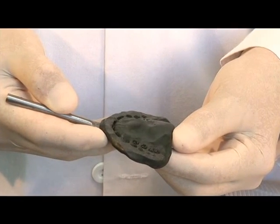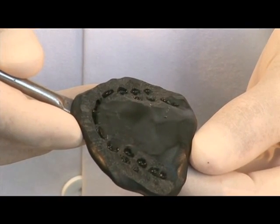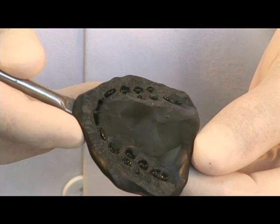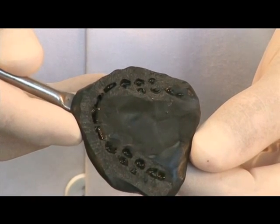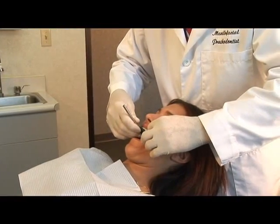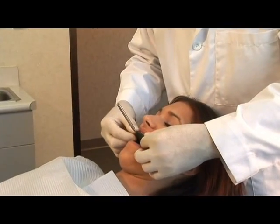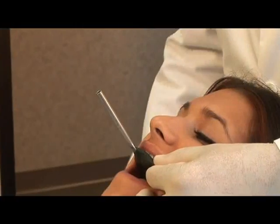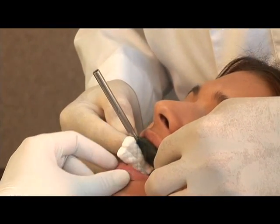The final bite fork with impression compound should have only cusp tips and incisal edges registered, and no perforations through to the metal. Place the bite fork back into the mouth. Ensure the cusp tips seat all the way into the registration record. Support the bite fork underneath by having the patient bite on cotton rolls.